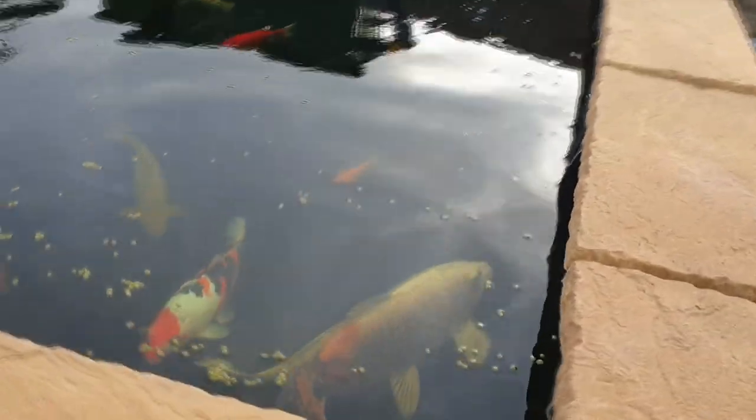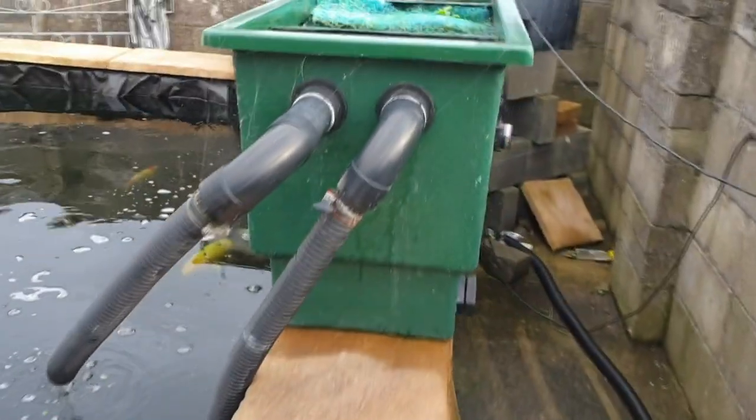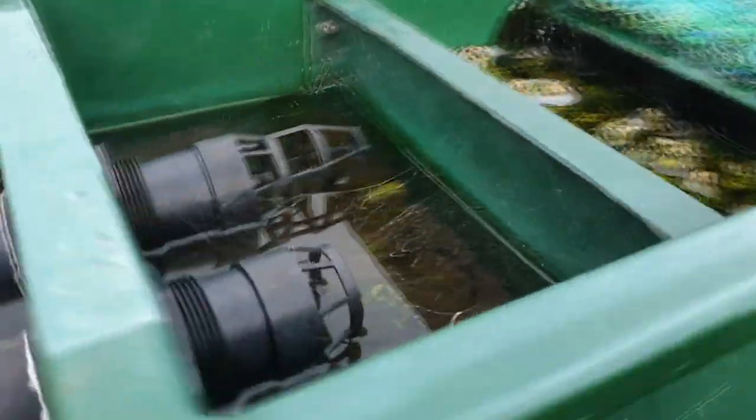First things first: I like to wean them off their food. In the height of summer we go from six cups down to basically no cups in the winter. As you can see, the fish are currently very active, moving around and feeding.